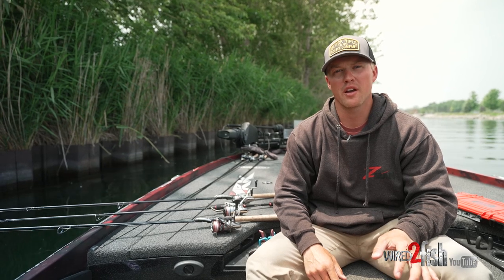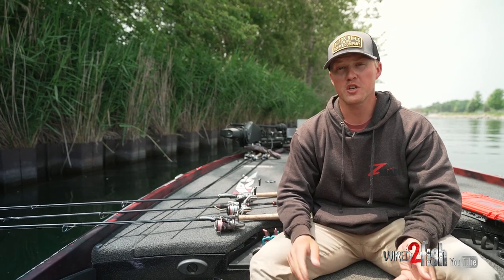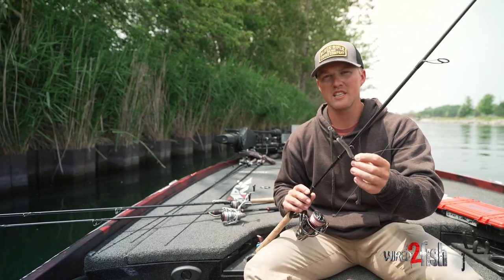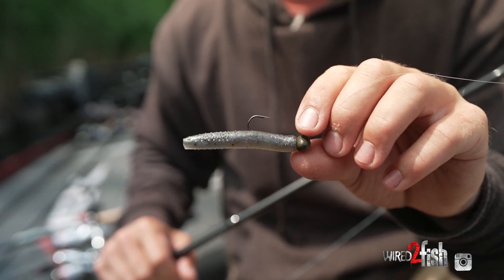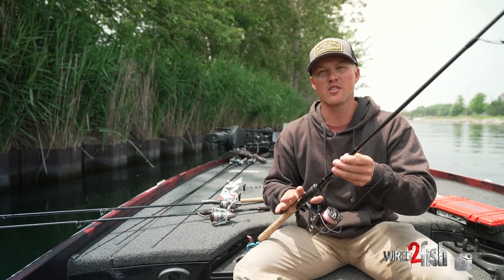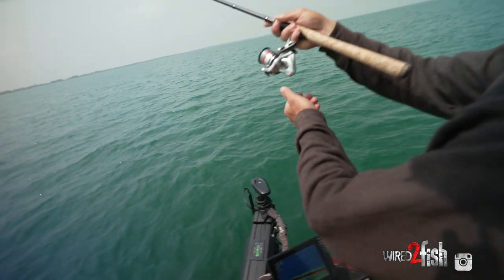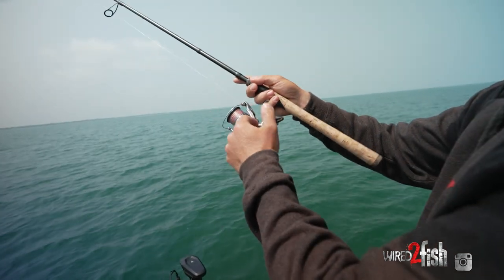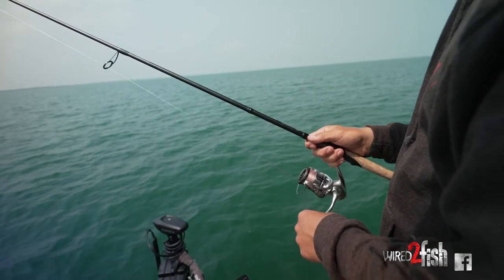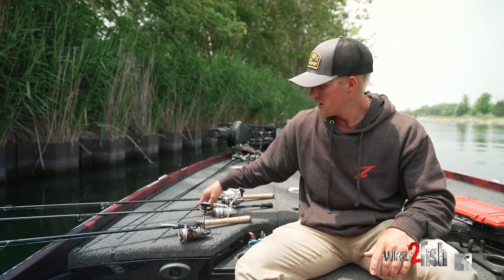We swung into a canal so I can show you my alternating finesse baits for high-pressure situations or tournament fishing in general. The three I have laid out: first is a ned rig — a Z-Man TRD in the Deal color on a little football ned head for better feel in deeper water. I pair all of these with an ARC Essence 7'1" medium-heavy spinning rod paired with a Shimano Catera, and P-Line Spin-X braid in 10-pound to P-Line Tactical Fluorocarbon in 7–12 pound leader depending on the weight I'm throwing.